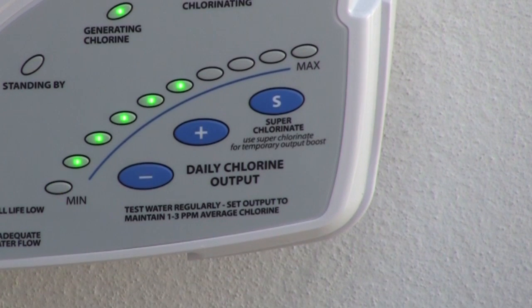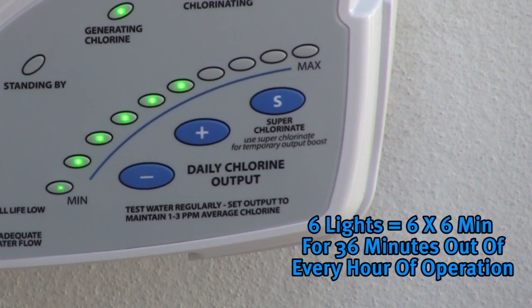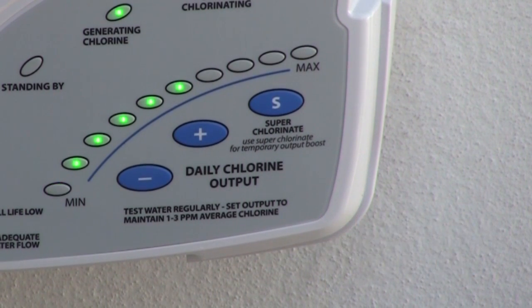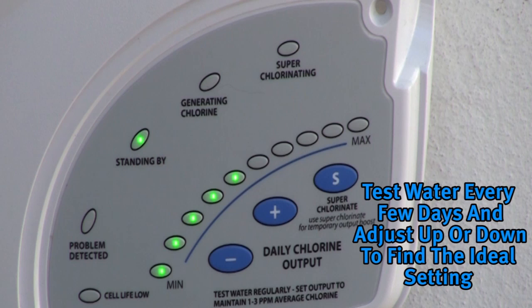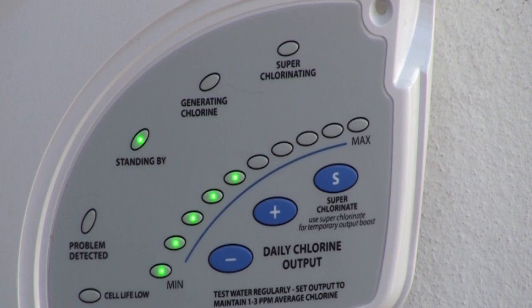For example, if 6 LEDs are illuminated, the Salt and Swim unit will generate chlorine for 6 times 6 minutes, equaling 36 minutes out of every hour of operation. During this time the generating chlorine LED will be lit. The unit will be idle for the remaining 24 minutes, at which time the generating chlorine LED will turn off and the standing by LED will illuminate. To find the optimum setting, start with 5 daily chlorine output LEDs illuminated. Test the chlorine level every few days and adjust up and down accordingly. It usually takes 2-3 adjustments to find the ideal setting for your pool, after which only minor infrequent adjustments should be needed.